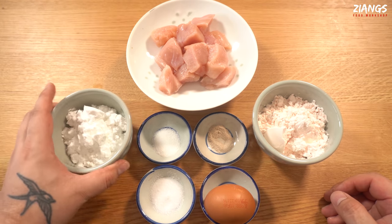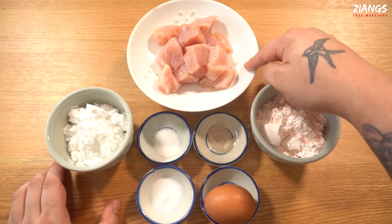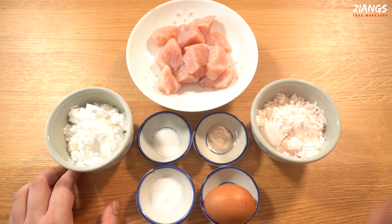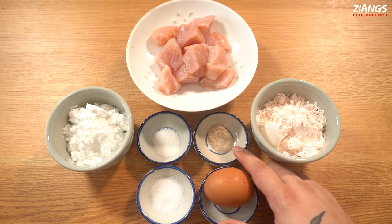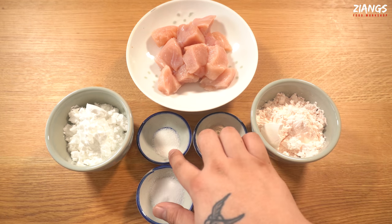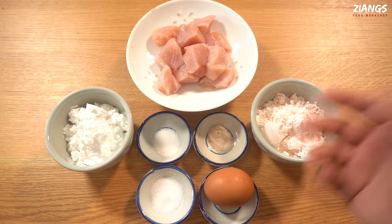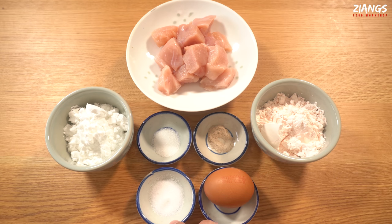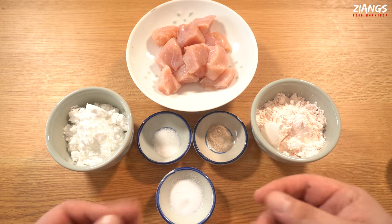Four dessert spoons of potato starch — you can use corn flour but it's not as good. 200 grams of cubed chicken breast, roughly two and a half centimetres by two and a half centimetres. One quarter teaspoon of pepper, two thirds teaspoon of MSG (optional — links below if you want to know why it's not bad for you), a third teaspoon of salt, and a medium sized egg. Combine these dry ingredients together to make the powder.